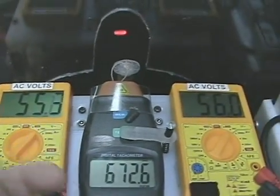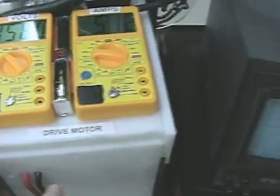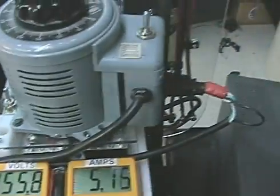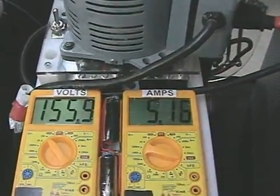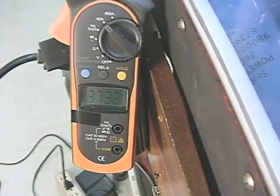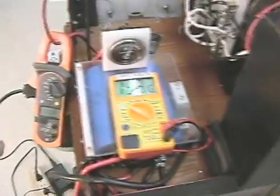Maintaining 55 volts coming from the induction generator, which is being fed into this cap box. At 672 RPM, the motor is being driven by 155 volts, up to about 5 amps. I'm recapturing 37 amps. I've got to be careful — I've got two 20-amp breakers on the batteries, and that's pushing a little close.